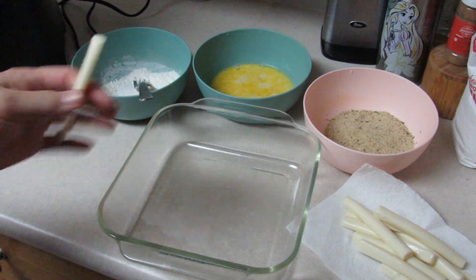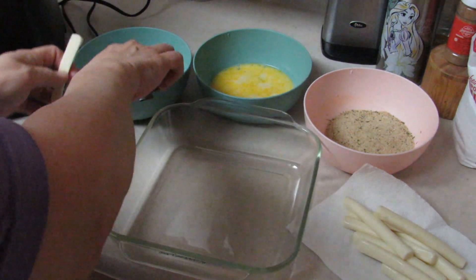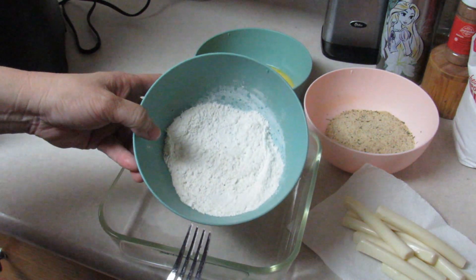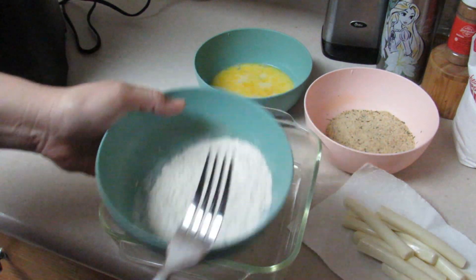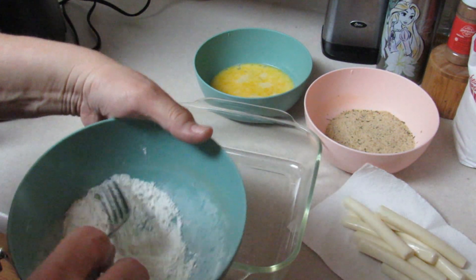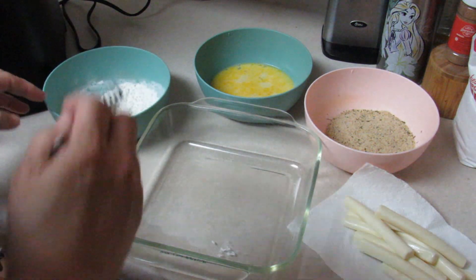The first thing we're going to do is cut our mozzarella sticks in half. I have one tablespoon of flour, one teaspoon of cornstarch, a half teaspoon of salt, and a quarter teaspoon of pepper, and we're going to coat each piece with that.